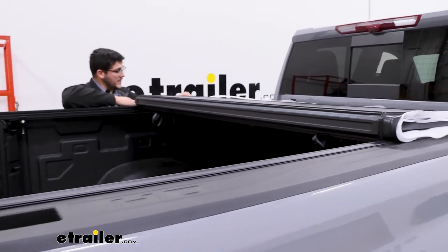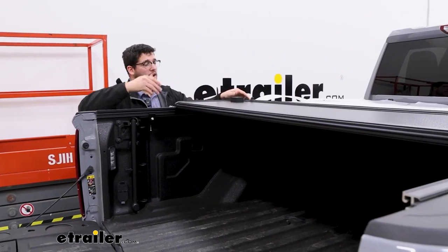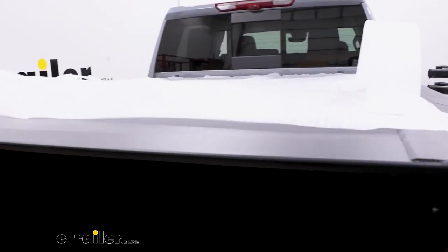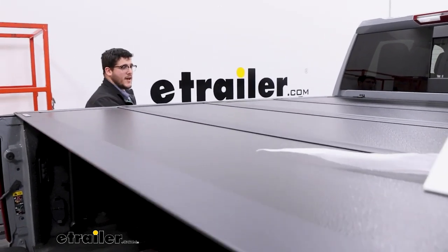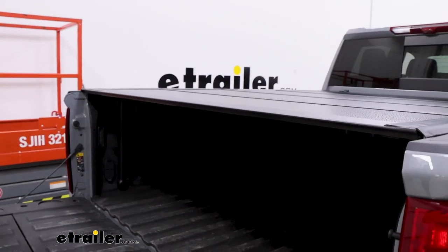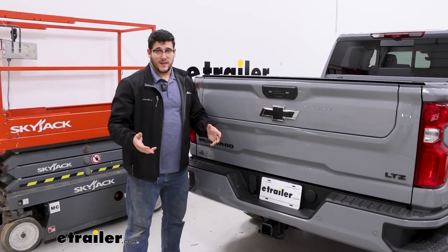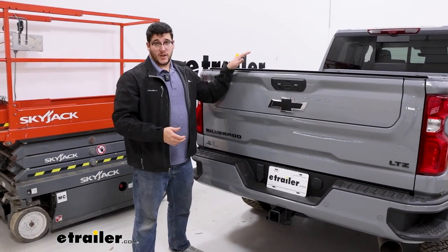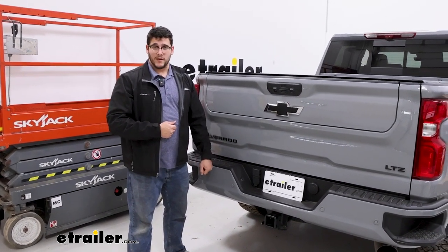We also want to remove any of the extra packaging we have on it, check it off to the side, and make sure we can still close our tailgate. And we can. So if everything looks like that, that's a look at the installation and some of the features of the Leers hard cover fold-up tonneau cover on the back of our 2024 Chevrolet Silverado 2500. Thanks for watching.